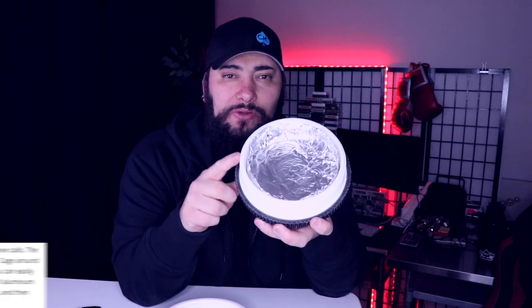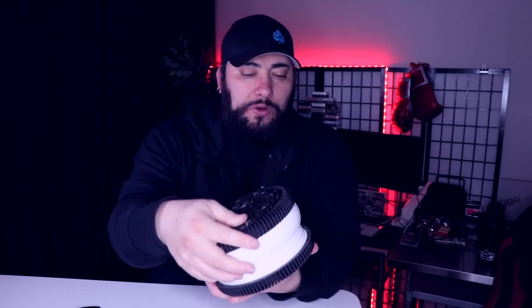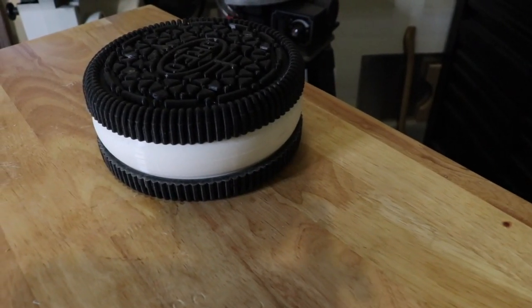So ultimately what this does — I lined it with heavy-duty tin foil, 2-ply heavy-duty tin foil inside and then on the top. And then what you can do is screw it on here, and you have yourself a heavy-duty Faraday cage.